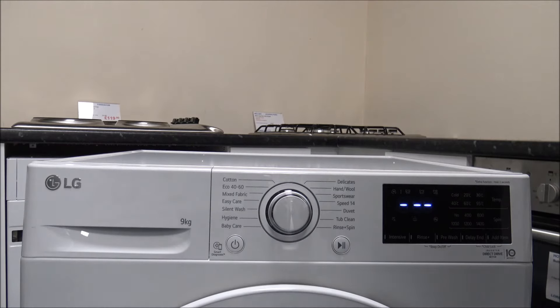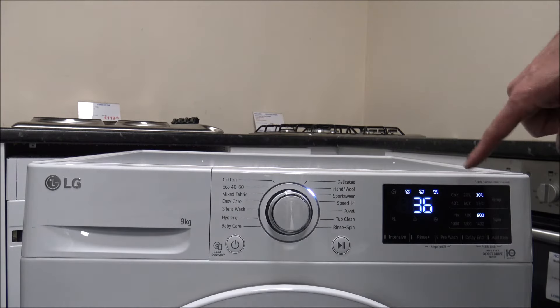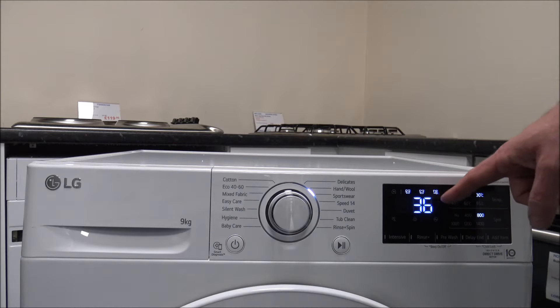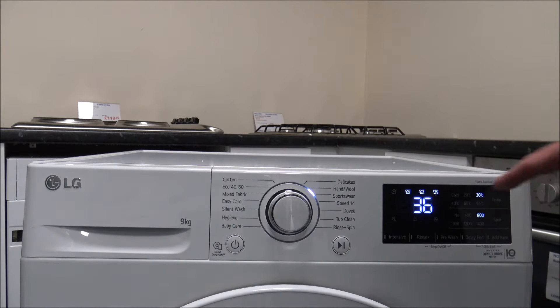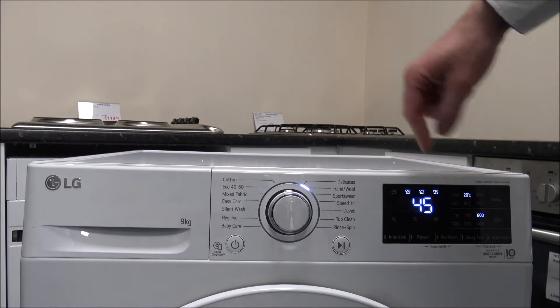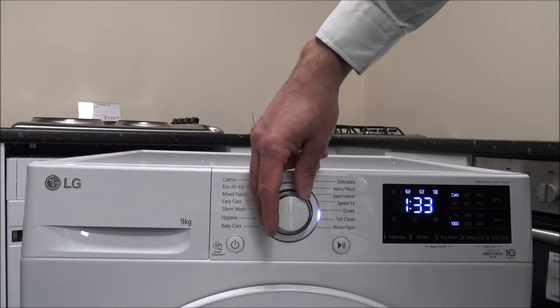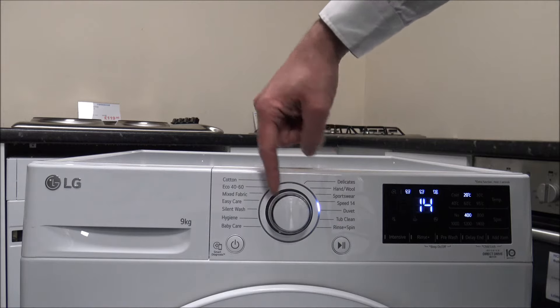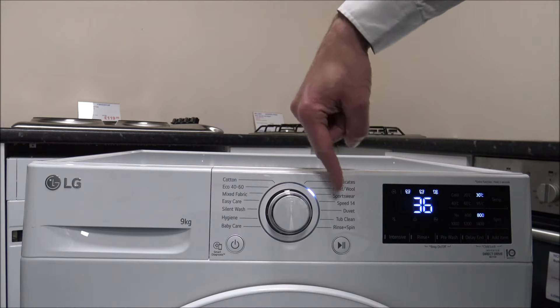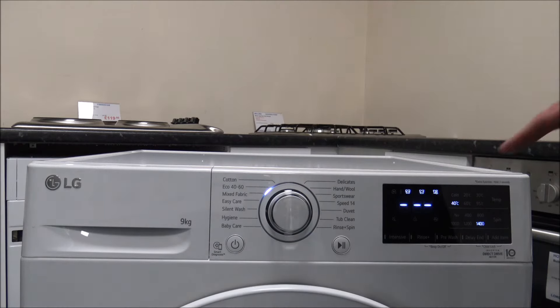When you first turn the machine on, it plays a little song, and then it gives you a really nice LED display on the front. The figures are really big and clear with white LED. For each program it will show you the duration of that program — as you can see it changes for each one, with some quicker programs and some longer ones around the side.